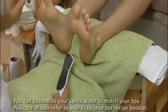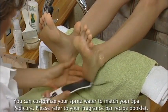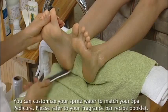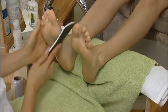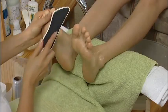For best results, file the feet while they are still dry. When you file feet dry it helps to better exfoliate the dry skin, opens the pores, and helps the product to be absorbed much better.